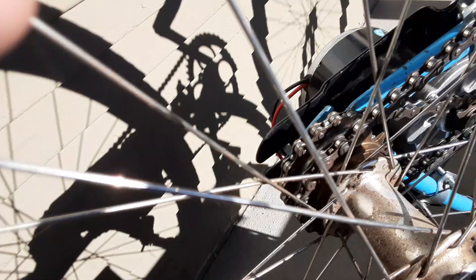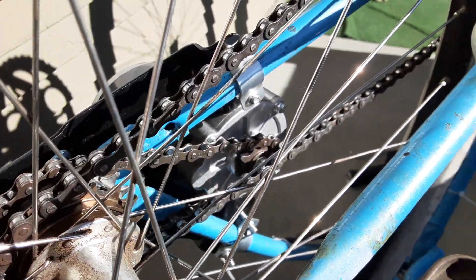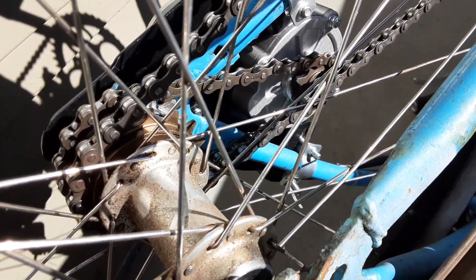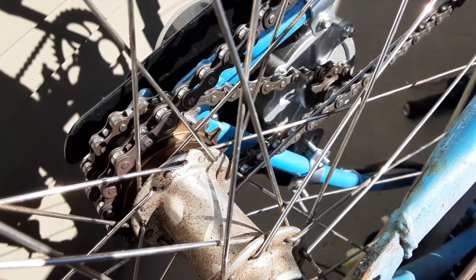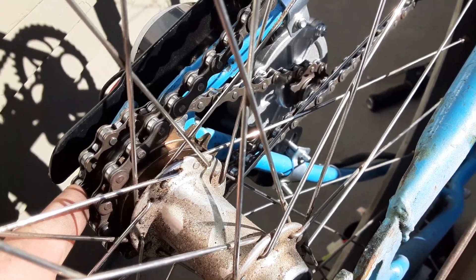I finished installing the double freewheel sprocket on the back of the bike. Everything's hooked up — the pedals are hooked up, the second sprocket goes down to the motor. The pedals are on the closest inside sprocket and the motor is on the outside sprocket.